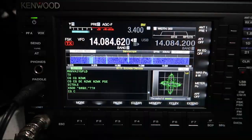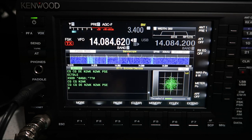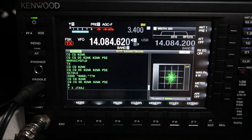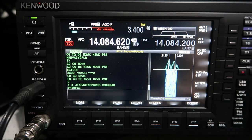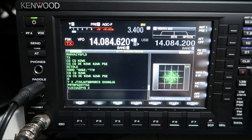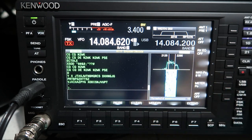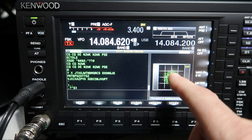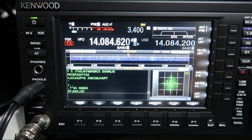I just stumbled across some RTTY - this is N2WK, he's off the back of my beam so he's quite weak, but this is RTTY decode mode. You can extend it to get a bigger view of the decoded text. You can touch the display to get a different view of the tune signal - this is a traditional XY scope like you'd see on MMTTY software, or you can switch to a more traditional waterfall and peak audio filter view.